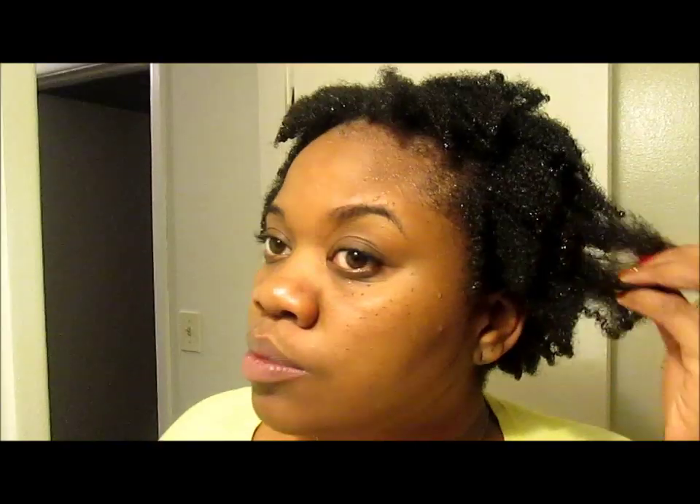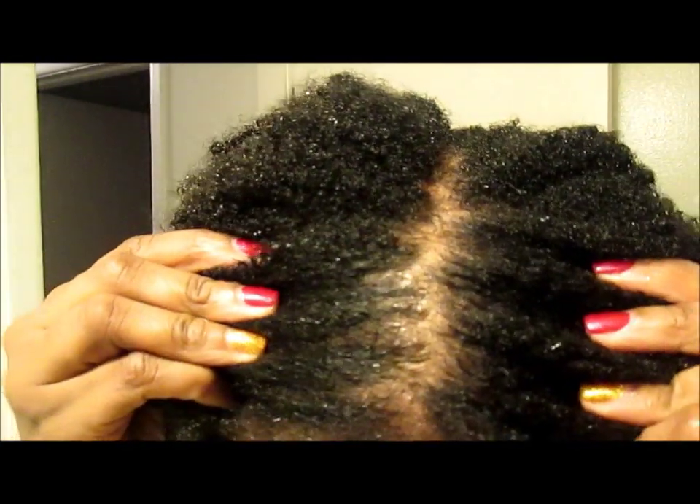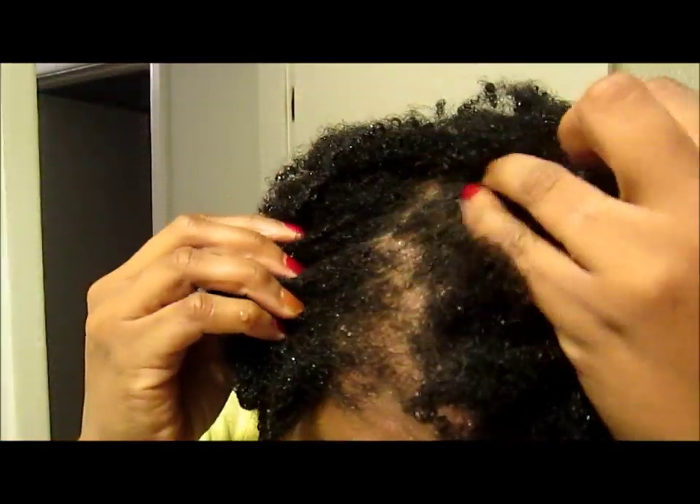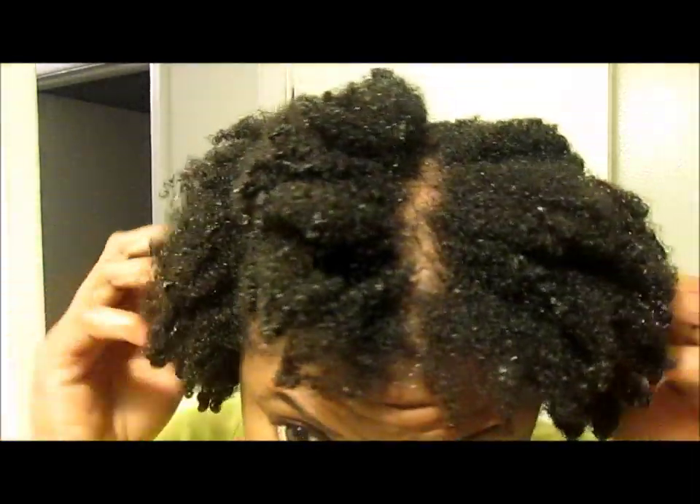This is the hard-as-a-rock bentonite clay on my head. When I rinsed it out, my scalp was really, really clean and it felt so good — and so did my hair. My hair was so soft that it felt like I had done a deep conditioner.